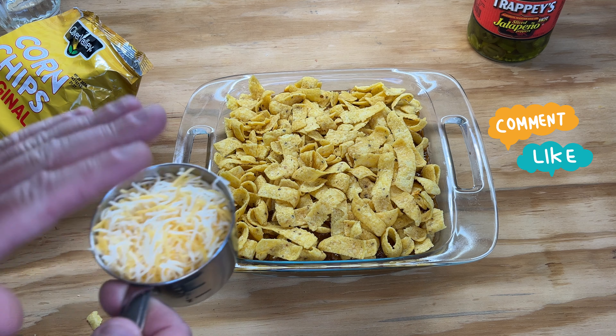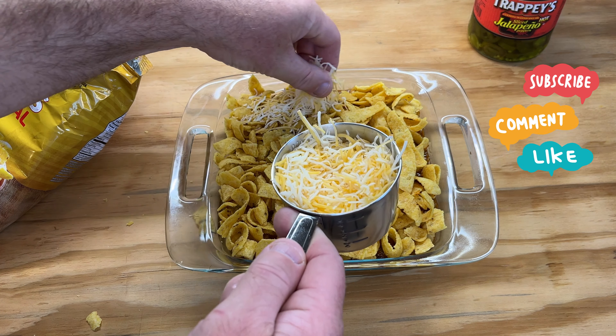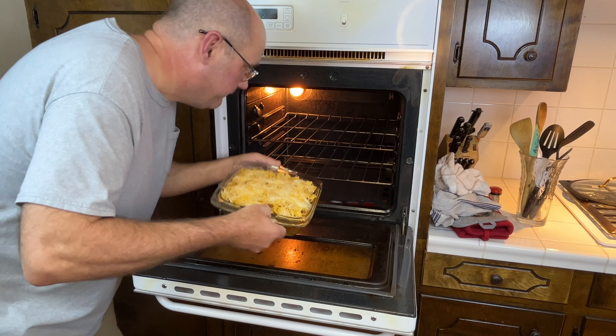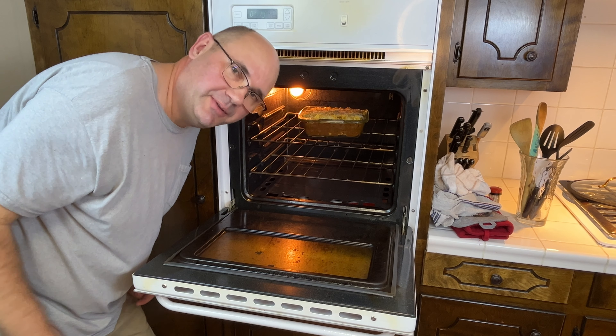Go ahead and take some cheese now. This is one cup of four cheese Mexican blend, and we're gonna put that on top of the whole casserole. Into the oven at 400, just until the cheese melts and we're done.